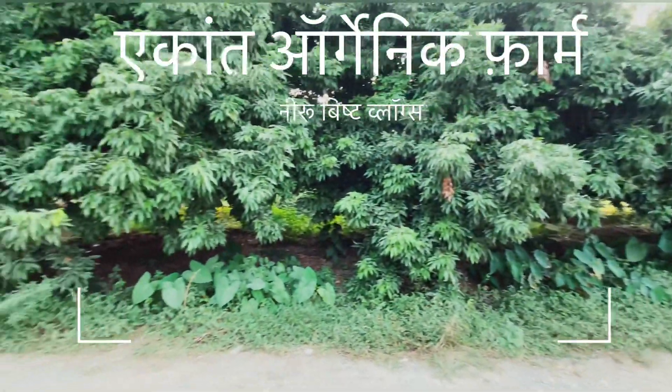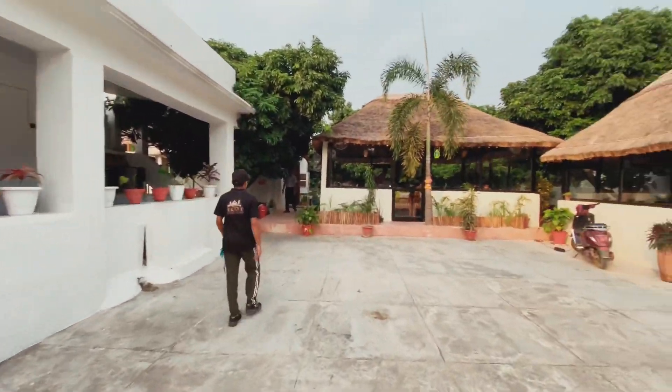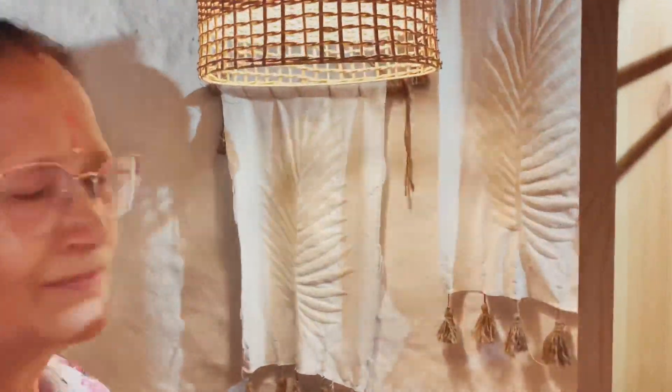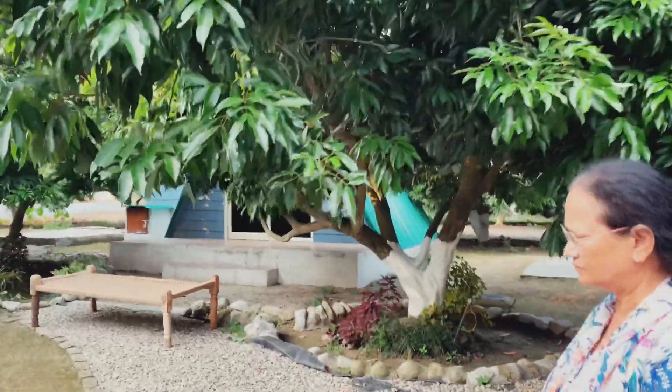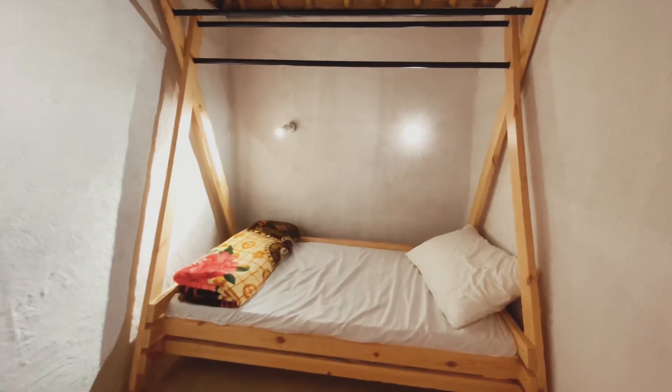We are going to take a look at an organic farm. Mud house rooms — there are some rooms. This is in the middle of the room. We have prepared this mud house.